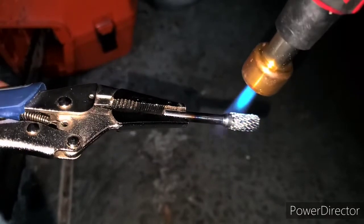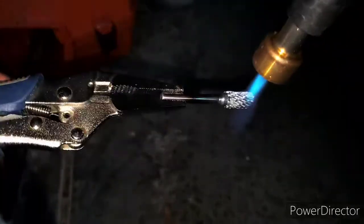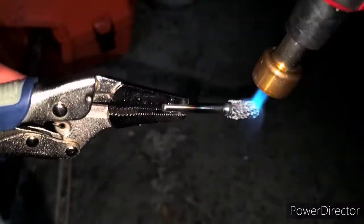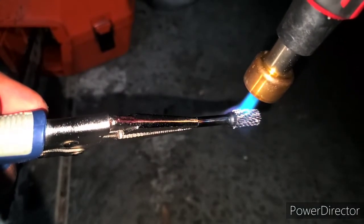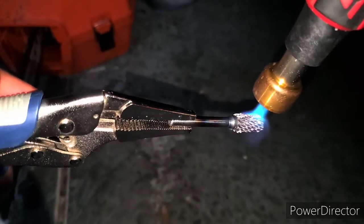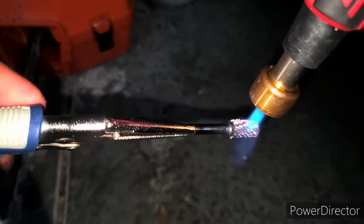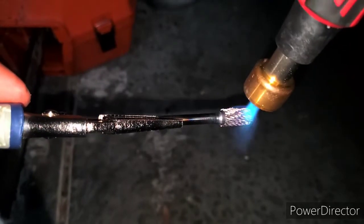It kind of hardened up before I got to brush it all out. Let me heat it up again. It's getting red — you can see it, see how red that is.